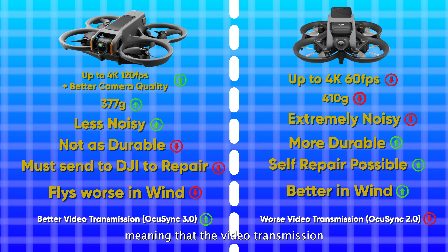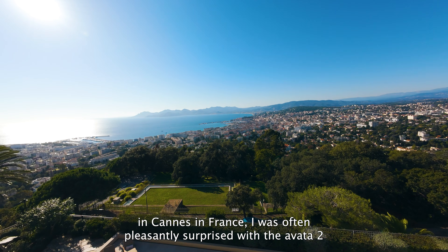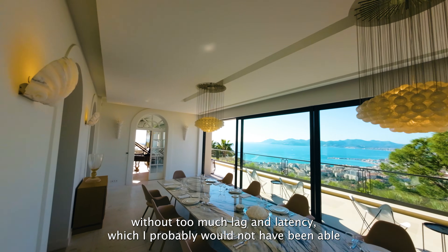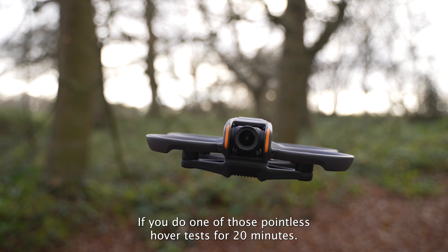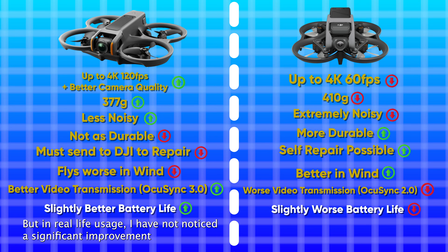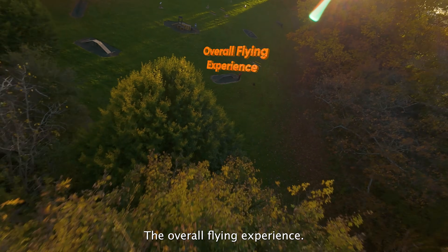The Avata 2 now uses OcuSync 3.0, improved from OcuSync 2.0 on the original Avata, meaning video transmission is noticeably better - especially when flying through obstacles like a large house I was shooting in Caen, France. I was often pleasantly surprised by how far into the house with thick walls it could fly without too much lag or latency. On battery life, DJI and the influencers claim it's improved, and maybe technically it has slightly in a hover test, but in real usage I have not noticed a significant improvement - which makes sense since the Avata 2 batteries actually have less capacity than the Avata 1 batteries.